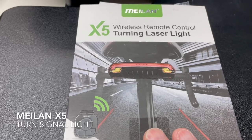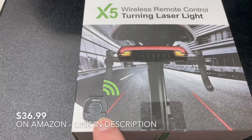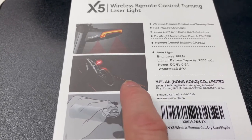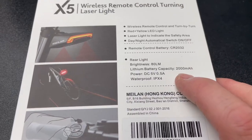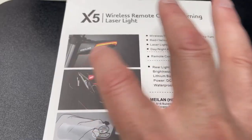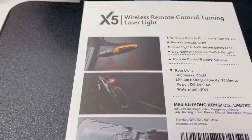This is the Mylon wireless remote control turning laser light. It's got turn signals and comes with this remote control pad you put on your handlebars. It's got lasers on it that work at night, so hopefully I'll show you those. It's 2000 milliamp hours — not sure how long that lasts but I guess we'll find out. The lights flash like hazards, do left and right turn signals, and the power button is on the side of the lights. Alright, let's get into this.